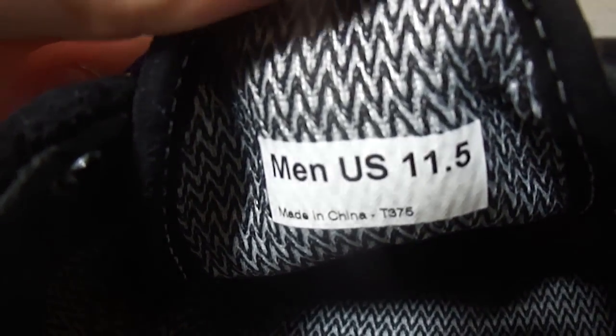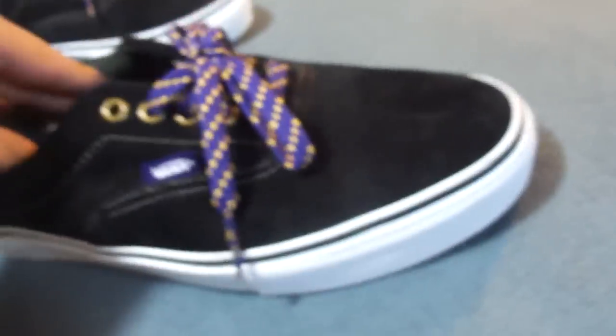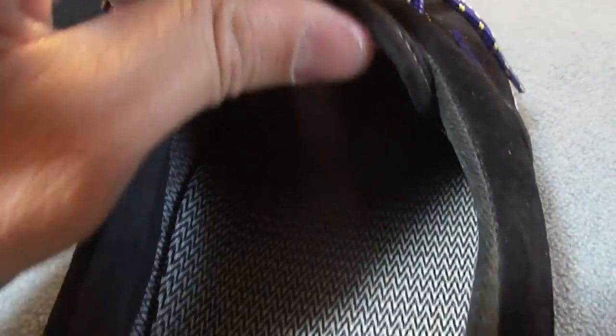The inner part of the shoe is covered in this Dry technology, which is in a herringbone pattern. It's kind of stitched into the shoe and has that feel to it, even on the insole. It's supposed to help keep your feet dry — if you wear these barefoot you're not going to get much sweat in them.